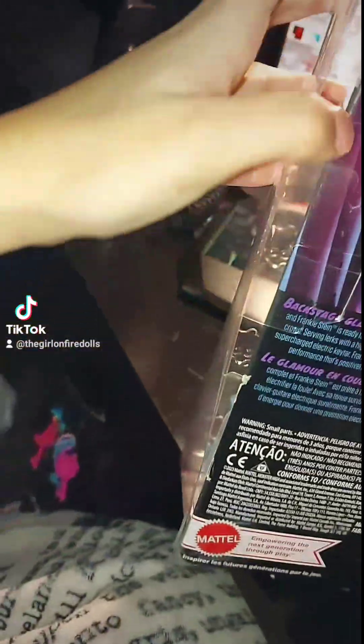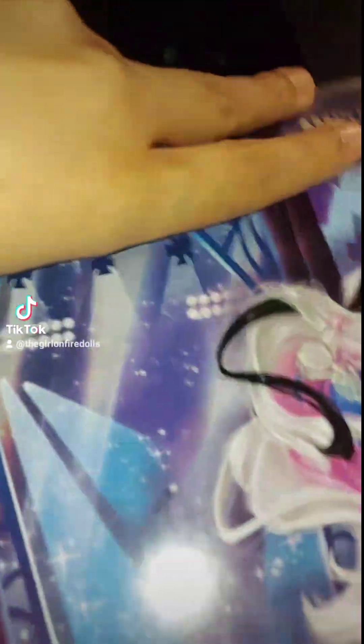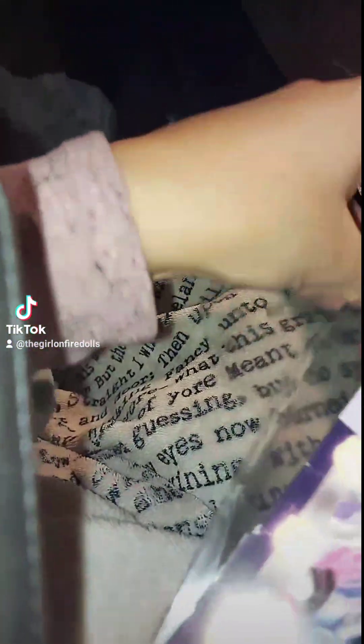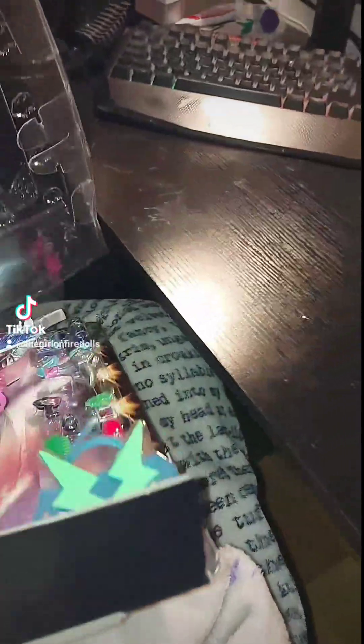The box is already coming undone. I don't need to get scissors — the box usually opens really easily. Frankie comes with a lot of accessories too.